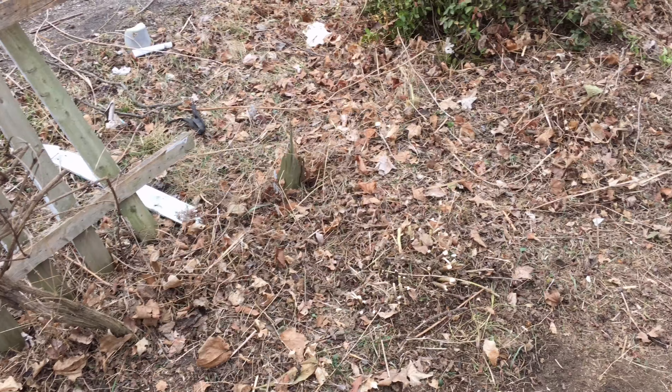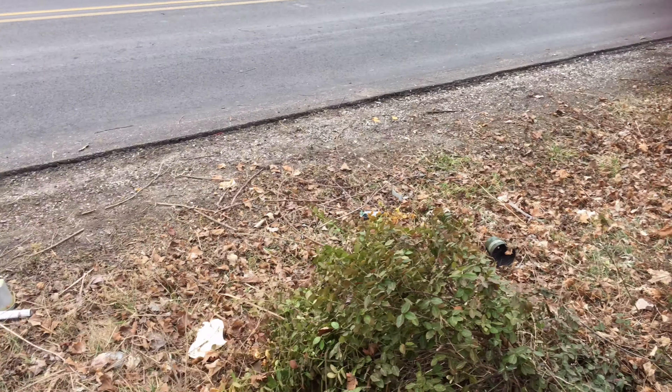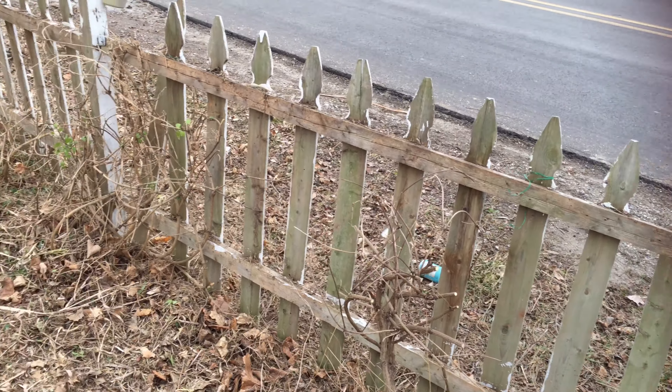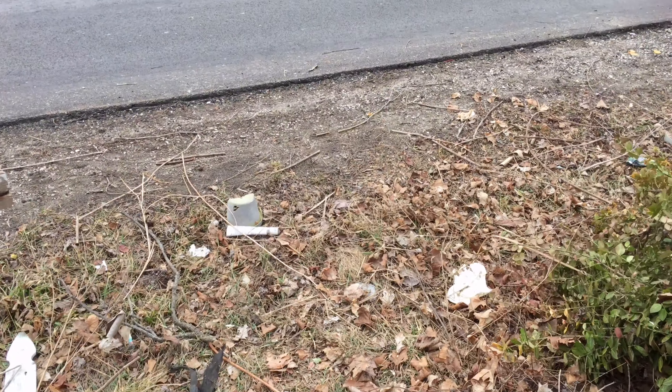So that this summer I can get out here and keep it down and keep it nice. We're going to figure out what we're going to do about this fence area — whether we're going to rebuild the picket fence or put up something different.